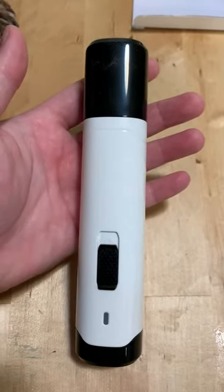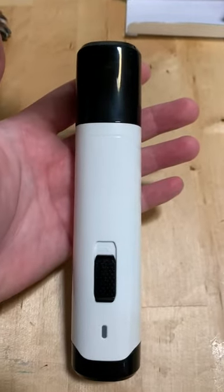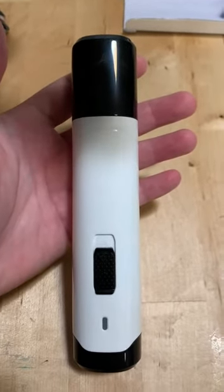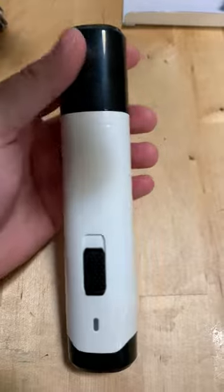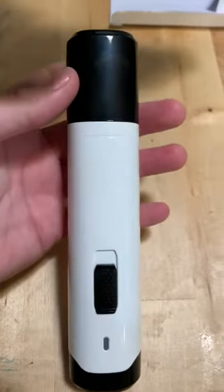I didn't see any reviews by professional groomers, so I figured I would add one with a little bit of a video. I saw this Dremel and decided to give it a shot because it had so many positive reviews from pet owners. And I am actually shocked with this thing.